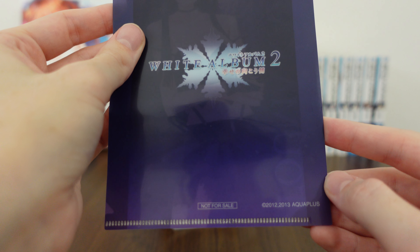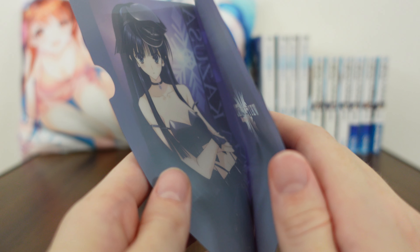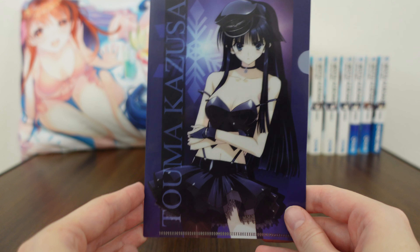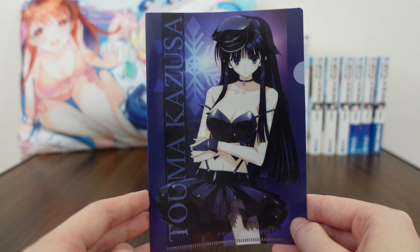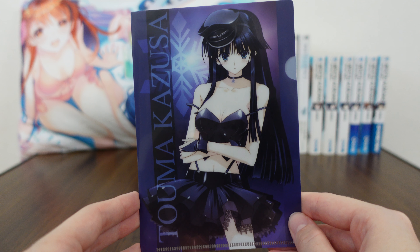Not for resale — this is by Aquaplus because this was just a bonus. So this is kind of what the inside looks like. Again, I don't know how much you could fit in there. Maybe little stickers or something, or the little photo cards from White Album 2 if you collect those — those would fit in here.